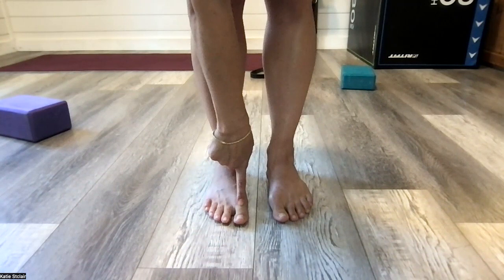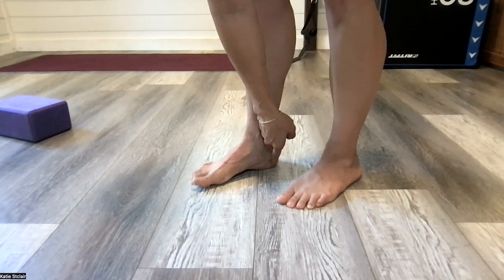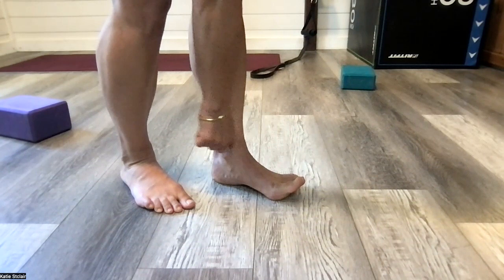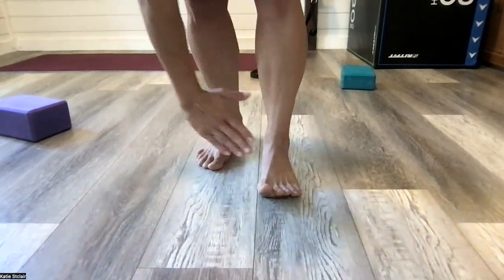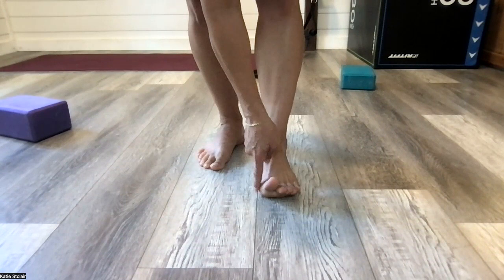If I dorsiflex my right toe, I get this great spring up of my arch — I'm keeping pressure in that joint, it's pushing down, and my arch is coming up. But when I go to dorsiflex my left toe, I don't get nearly as much of that spring. My arch isn't coming up, even if I really try, and my toe is going into that valgus angle, which puts more pressure and allows that first met to move away from the second.